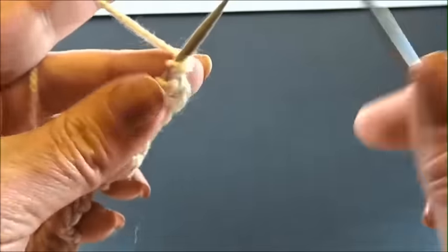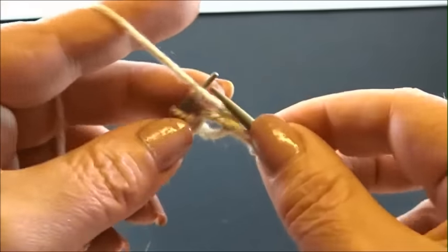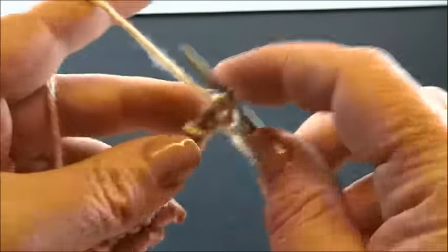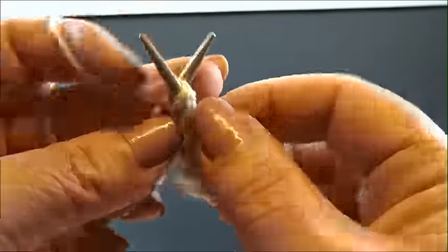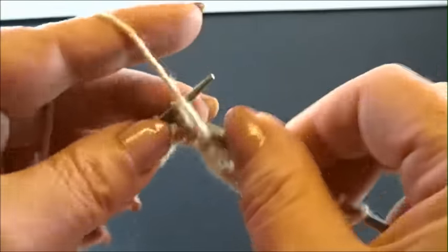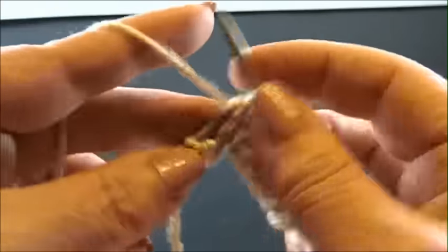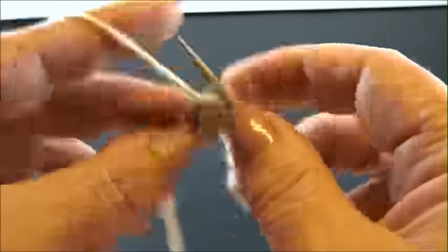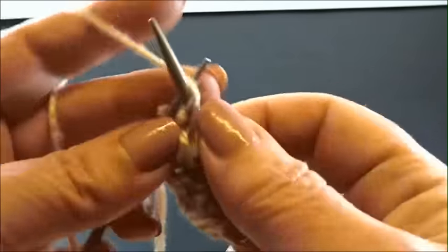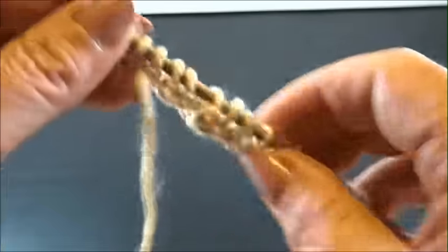Row 2. I knit again my edge stitch. And now purl all the stitches till the end of the row. Purl every stitch till the end of the row. And I knit my edge stitch again.